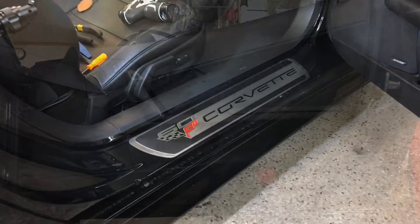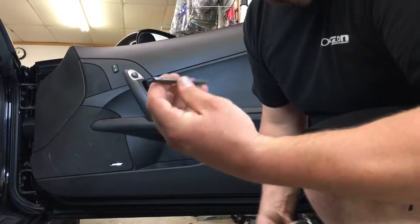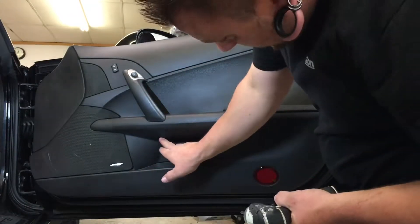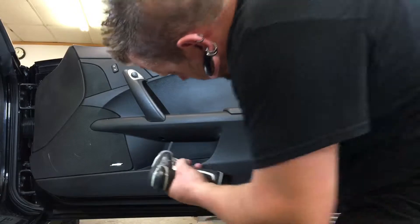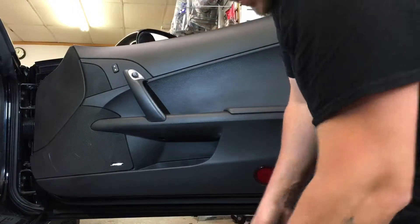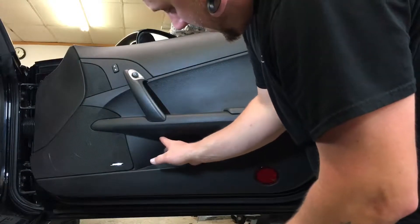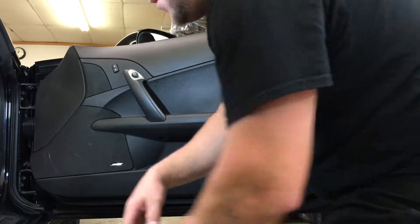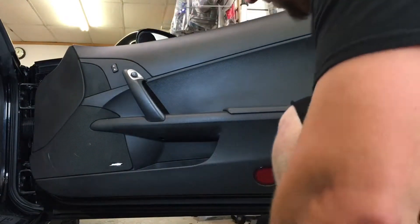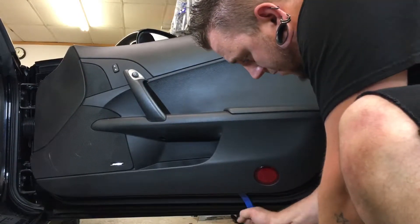I'm going to use a Torx T30 bit with a power drill. There's one groove underneath the door handle that goes straight down — there's one Torx bolt in there. I loosened it and on this passenger side it won't fall out; it stays wedged up in there. After that, I'm going to use a standard plastic panel popper.